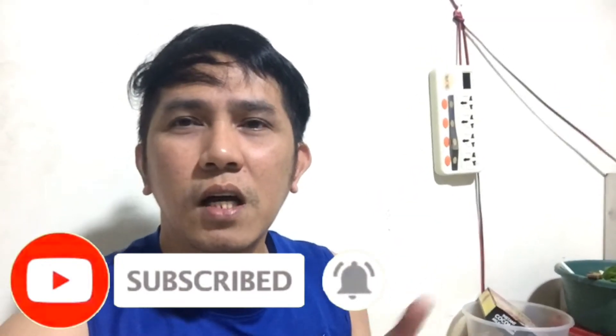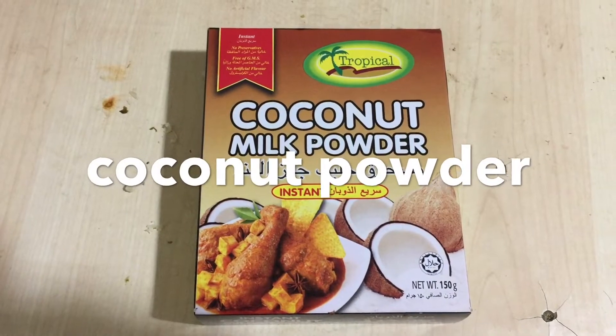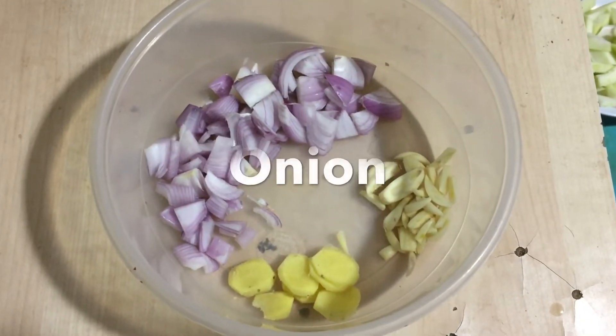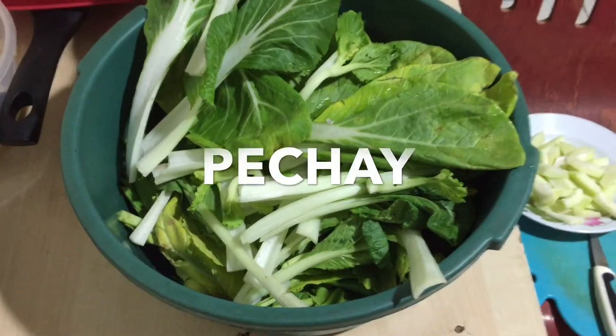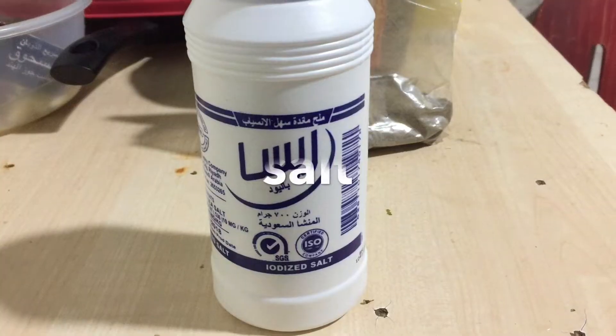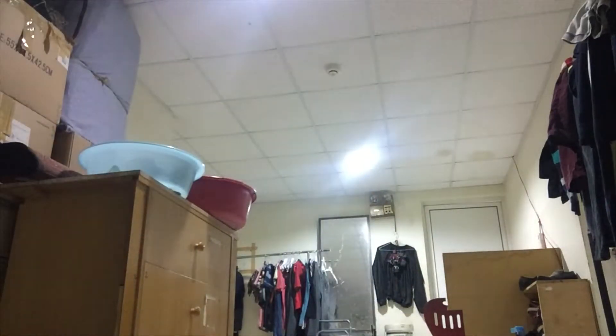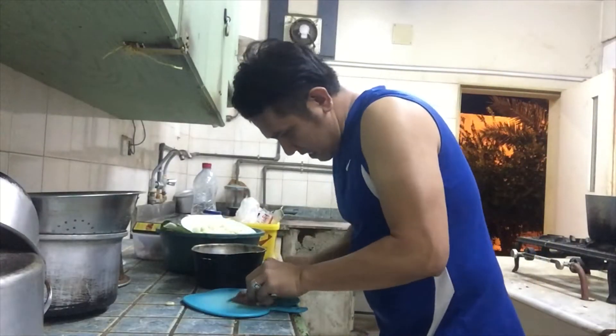Sa mga reaction ninyo, i-share nyo na rin guys. Maraming maraming salamat sa mga sumusuporta. Hindi na natin patagalin ang ating cooking vlog — pakita ko na sa inyo ang aking ingredients. Let's go!